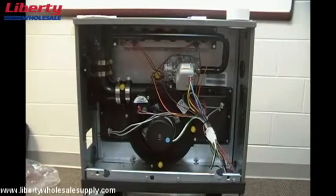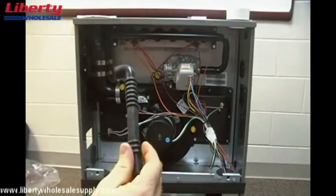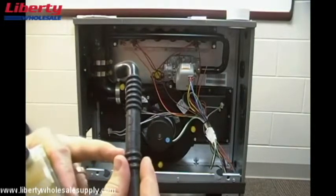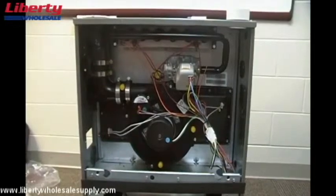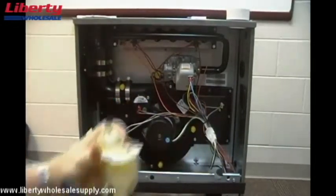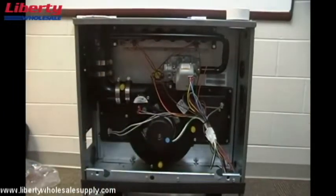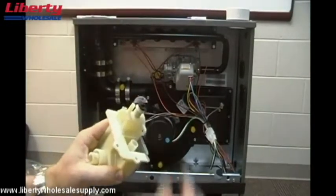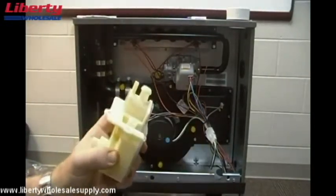The next step is to set up the condensate trap to be installed on the left side of the cabinet. We'll take off the hoses we don't need. We're going to remove hose D — which comes installed on the furnace, you can see the D label — and cut it at line two for this application. We'll also remove the quarter-inch hose and the hose in the front, then discard the bracket that was holding the condensate trap as well as the plug on top of the condensate trap.